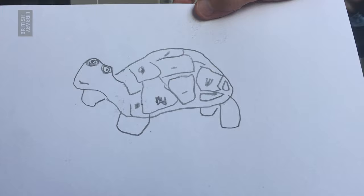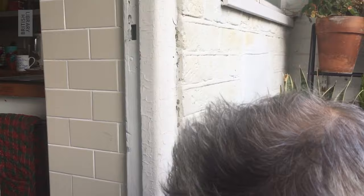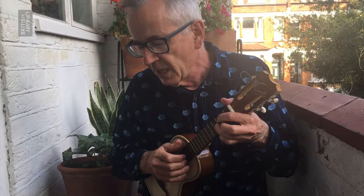This here is a terrapin and this is an armadillo, which has the Latin name Dasypus novemcinctus. I'm going to make up a song about this — well, I've made the song up already but I'm going to sing it for you now on my cavecina.